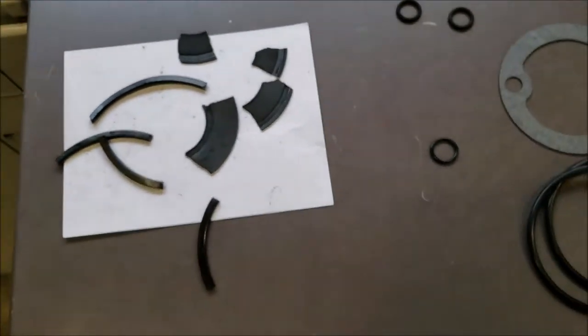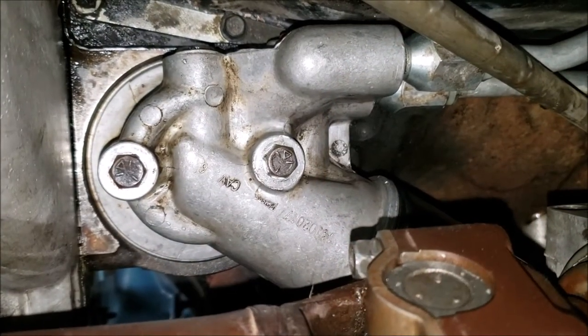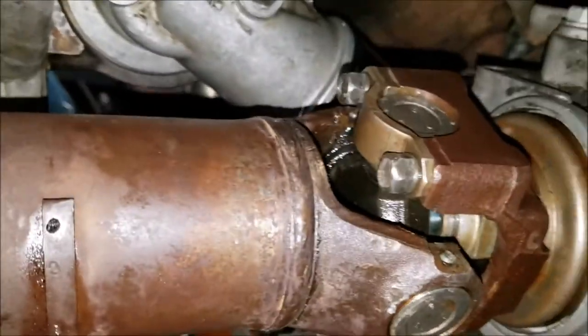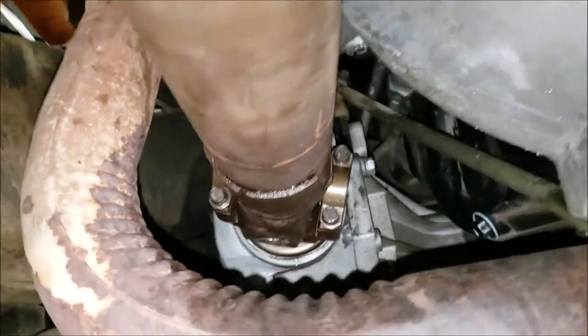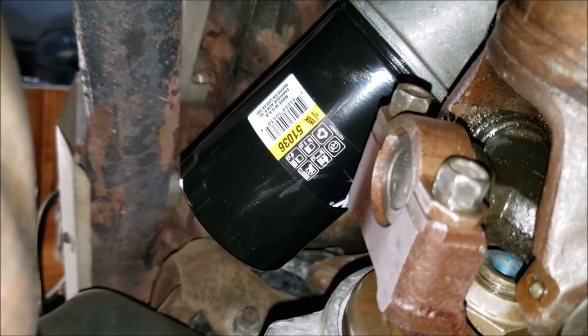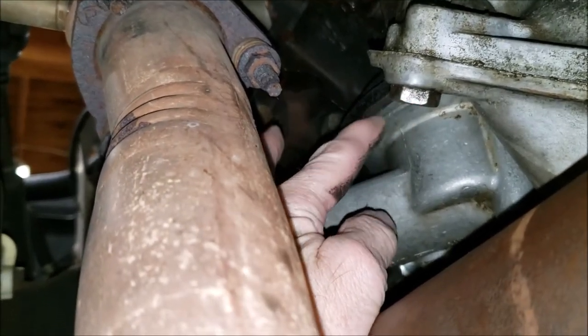We're going to put these two in. It's all back in there — I've already fired it up, no leaks. Driveshaft's back in, Wix filter on there. The Wix filter uses part number 51036. It was leaking from this side, right in here, gurgling and seeping out right where that o-ring is.